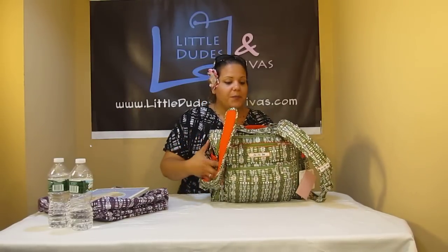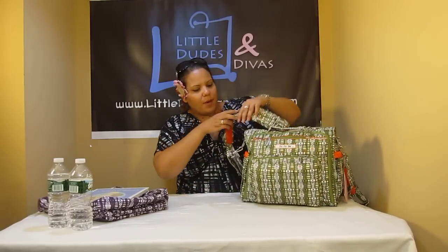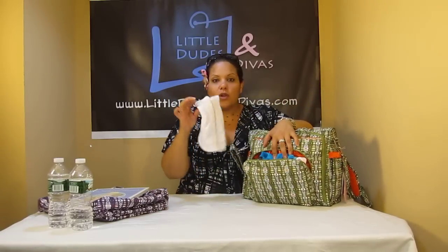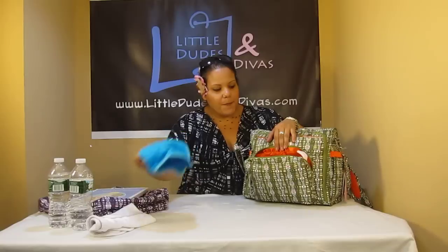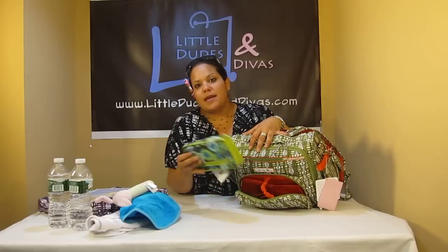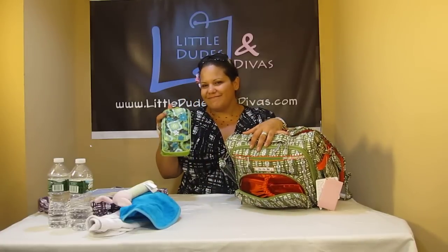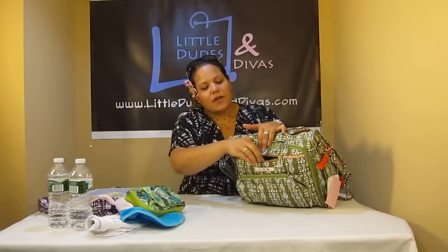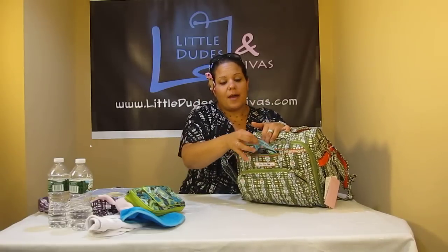I'm going to leave that in here because the Bhip already comes with a changing pad as well. In the mommy pocket we've got a bunch of items: a burp cloth as well as a bib, an Angel Deer stick rattle, and the Jujubee Bmajor. In the pocket up here I have a Calencom Passifier pouch.